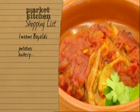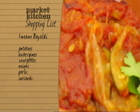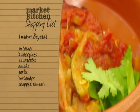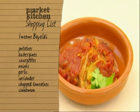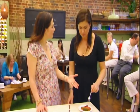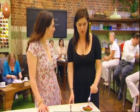To make Tonya's imam baldi, buy potatoes, aubergines, courgettes, onions, garlic and coriander from your greengrocer. And make sure you have chopped tomatoes and cinnamon in your store cupboard. How lovely is that? And so simple — so easy.